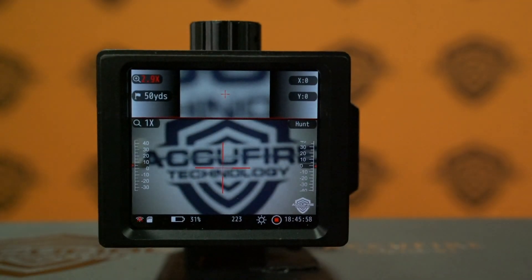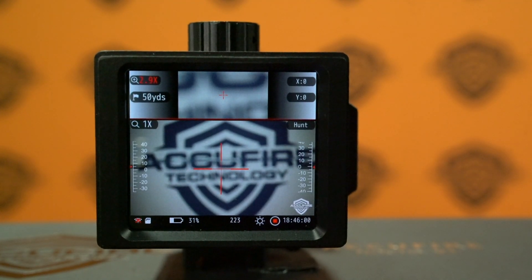Welcome to another video in the AccuFire tutorial series. Today we are learning how to adjust the zoom.